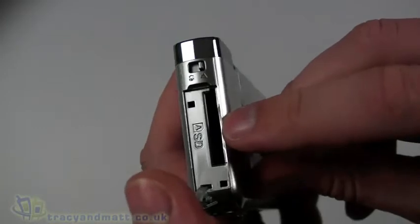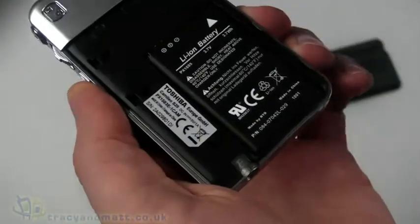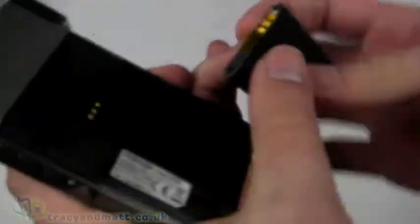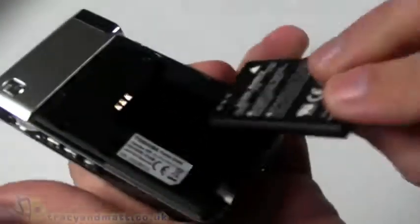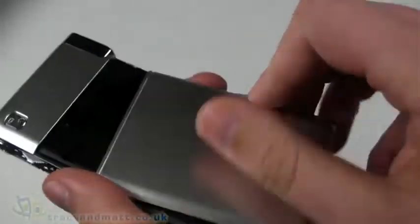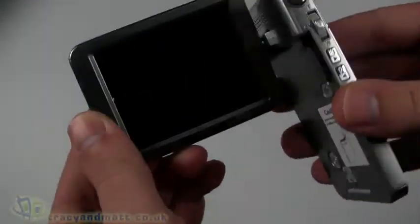Underneath the top you have the slot for a full-size SD card. On the back we have the battery, which is pre-installed with a little piece of plastic over the connectors — we'll pull those off, pop the battery back inside, and put the cover back on.